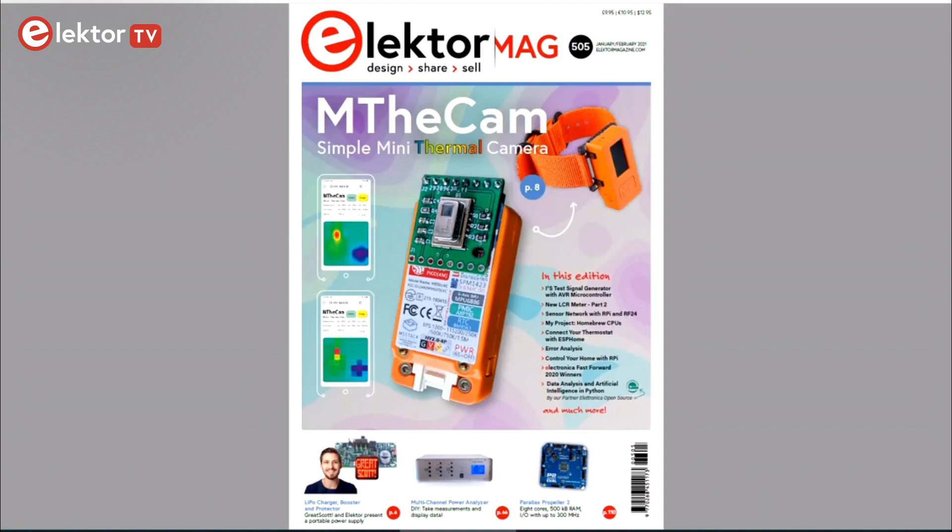Hi, welcome, this is Clemens at Elektor. The January-February 2021 edition of Elektor magazine has just appeared, so let's have a look at what's inside.